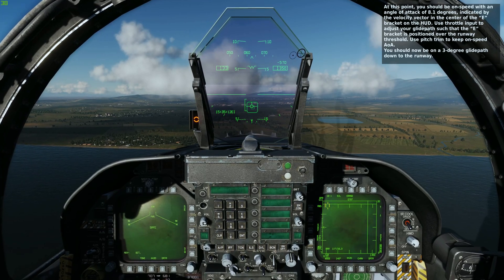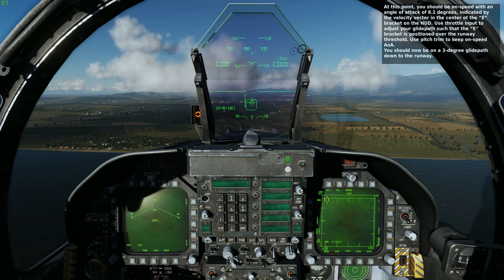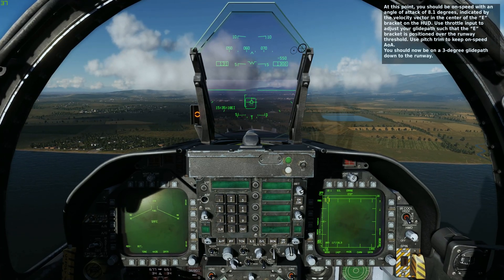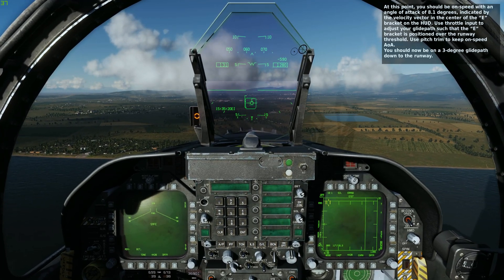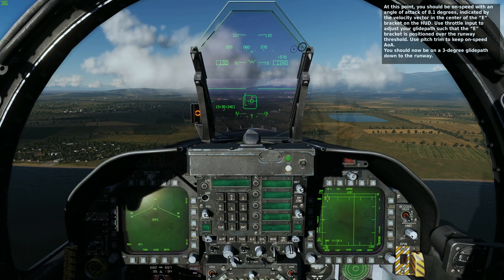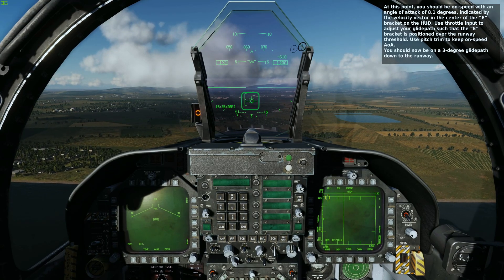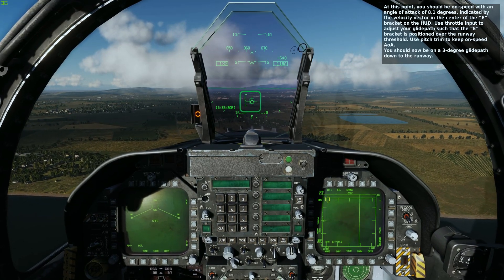At that point, we are maintaining level flight. We've adjusted pitch and power to get on speed as indicated by the doughnut, and we are making small adjustments to maintain on-speed angle of attack. You should be on speed with an angle of attack of 8.1 degrees, indicated by the velocity vector in the center of the E bracket on the HUD. Use throttle input to adjust your glide path such that the E bracket is positioned over the runway threshold. Use pitch trim to keep on-speed AOA.